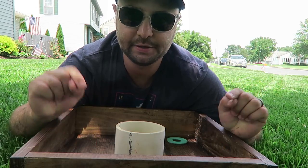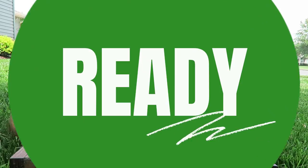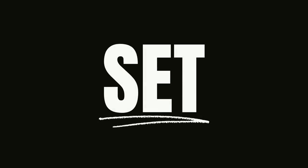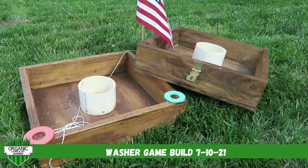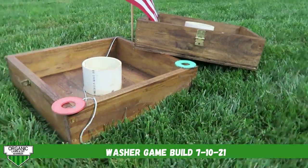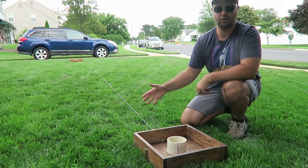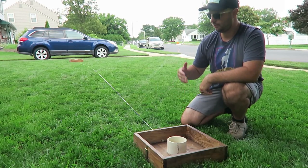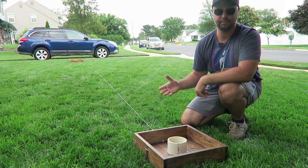If you want to learn how to make a washer set just like this one, stick around and I'll show you how to do it. Washers is a really great game to play in your lawn or on the beach. We play it on the beach a lot — we're close to the Jersey Shore here.